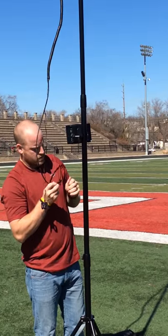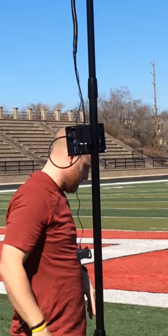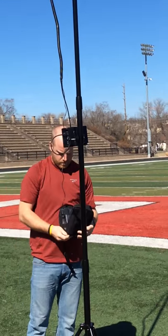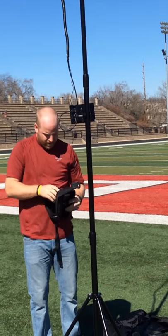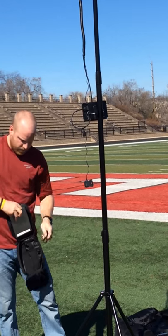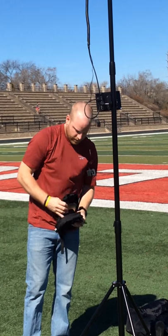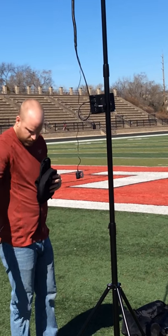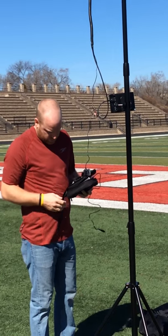Plug in our HDMI right there. Get our battery out, right here. Make sure we got our cord. This case is pretty nice — it's going to make sure that it stays up there. Put it in the end. You need to make sure this is unplugged when you're done, because if you don't, it'll use battery.